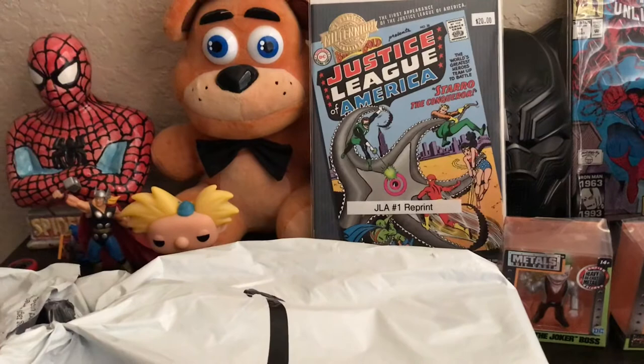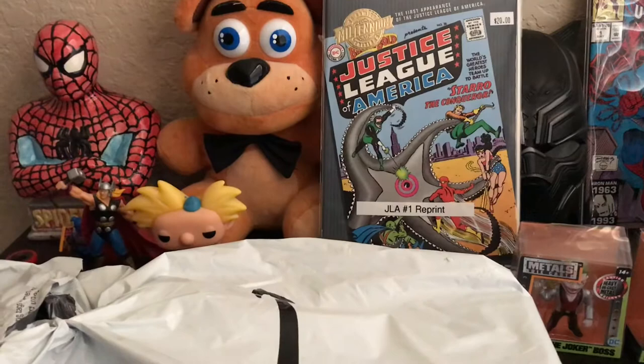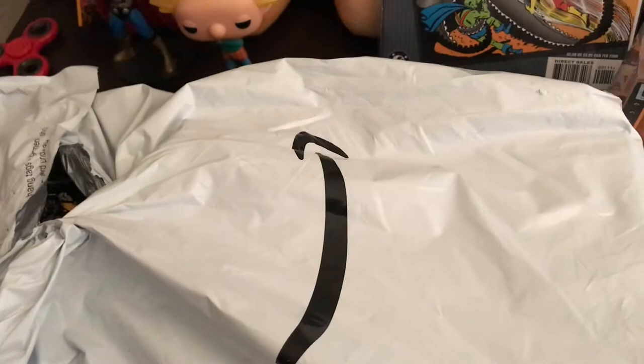Good afternoon everyone. Today I will be doing an unboxing review, so I will open this up. I got this from Amazon. Let me get some scissors.